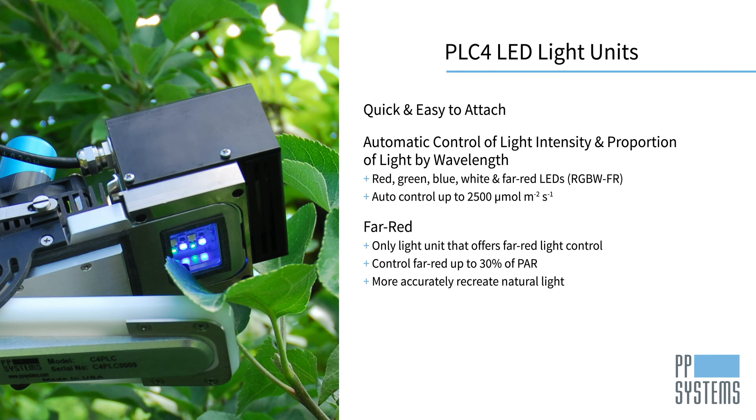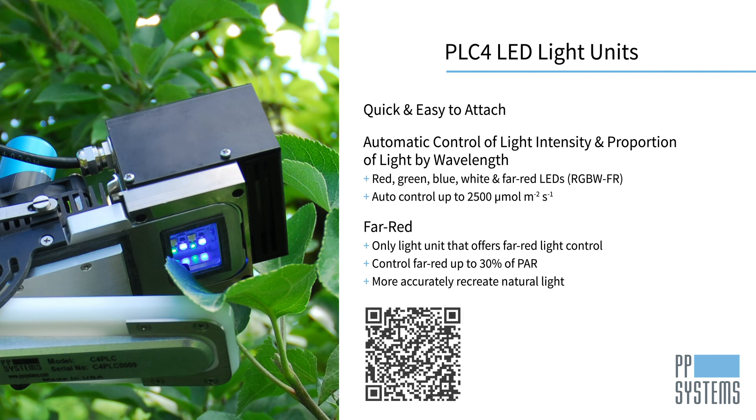Our PLC4 LED light units are the only portable photosynthesis light units available that offer far-red light control. Cyrus 4 users can control far-red up to 30% of PAR, allowing users to more accurately recreate the natural light environment. Scan the QR code to learn more about the importance of far-red.